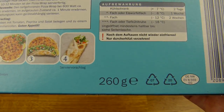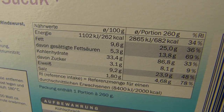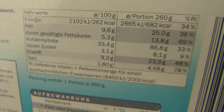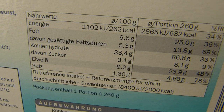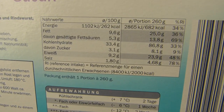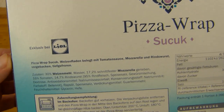1.89 euros for 260 grams, so quite light. 700 calories — oh boy. Nearly 2% salt. Protein and a little bit of fat. Carbs. 700 calories. They're exclusive from Lidl.